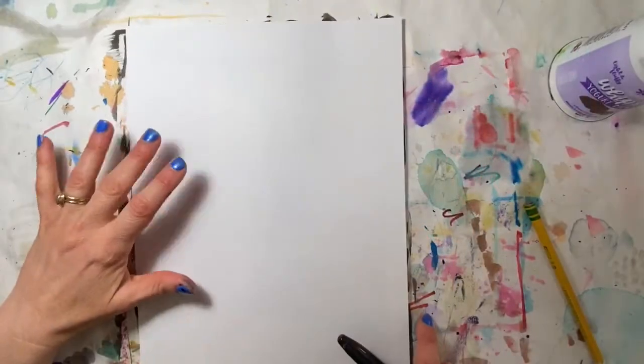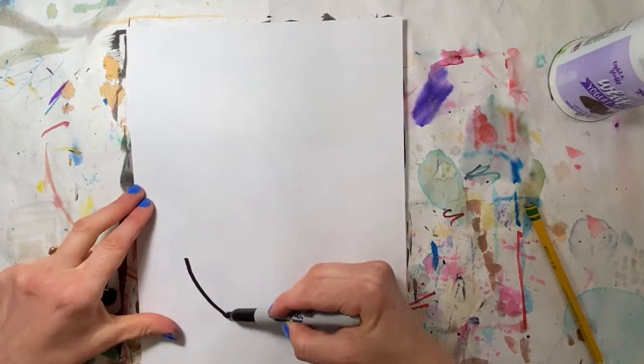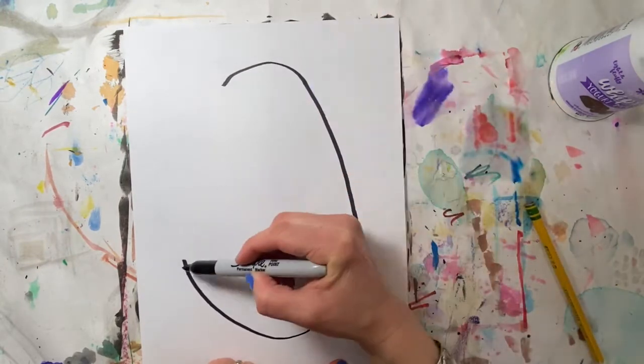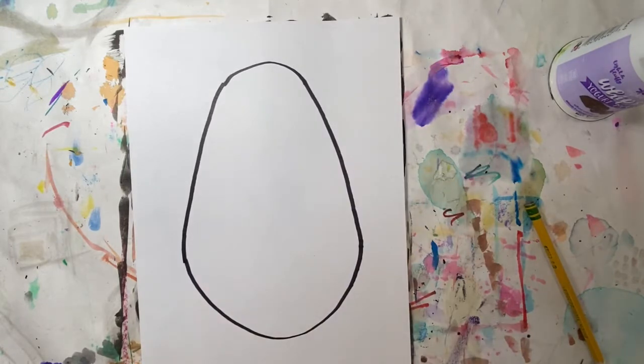You want the egg shape to take up most of the page, but it does not have to take up the whole page. Make a curved line at the bottom, go up on the sides, curve the top, then connect the two and you have an egg shape.